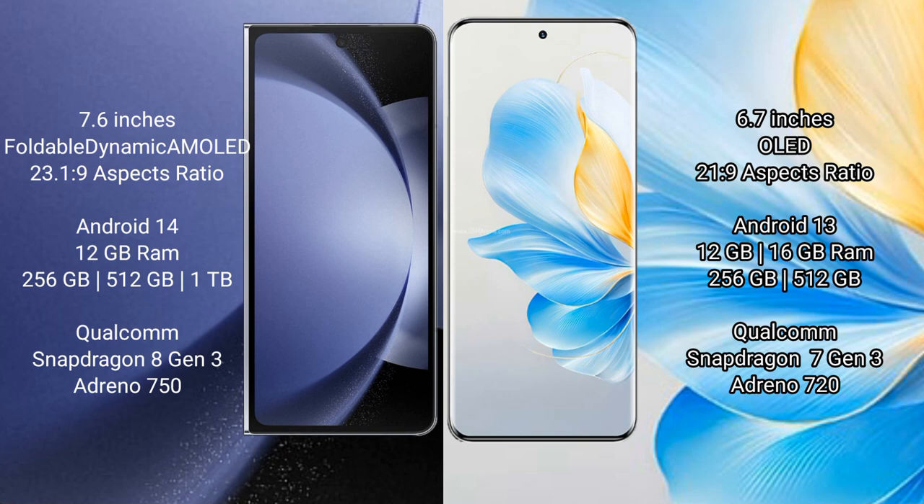Samsung Galaxy Z Fold 6 comes with 12GB RAM and 256GB, 512GB, or 1TB internal storage, powered by the Qualcomm Snapdragon 8 Gen 3 processor and GPU Adreno 750. Honor 100 comes with 12GB or 16GB RAM and 256GB or 512GB internal storage, with a Qualcomm Snapdragon 7 Gen 3 processor and GPU Adreno 720.